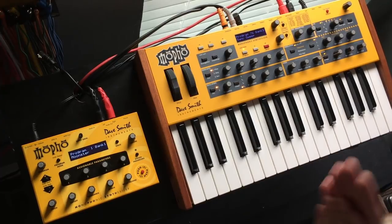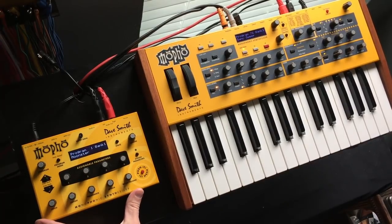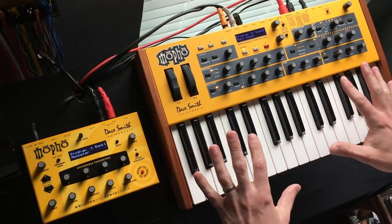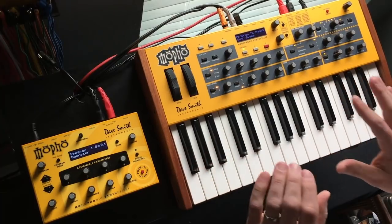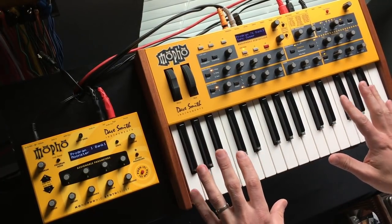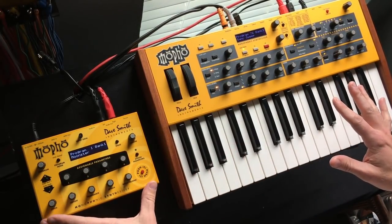Today I'd like to talk about my Mofos from Dave Smith Instruments. I have here the Mofo module and the Mofo keyboard. This one I got some time ago — it was actually my first Dave Smith product. I really like it as a monophonic synthesizer with keyboard, and I had this for years as one of my main synths. Then I got a good deal on a module, so I picked it up.